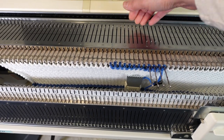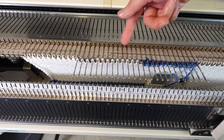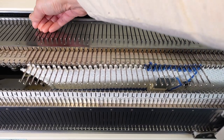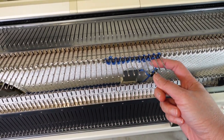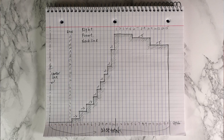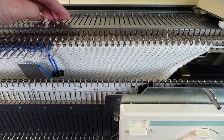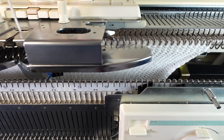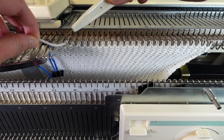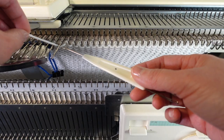I'm going to work on one side first, so I put the other side on hold. To do that, you pull out all the needles to the E position and push the hold button on the carriage. Now, based on my chart, I need to decrease two stitches on the first row, then have one row of plain knitting and then decrease two stitches — repeating that three times. So I pull out the left-most two needles to the E position so the machine will not knit them back.